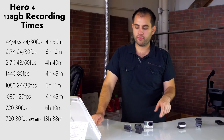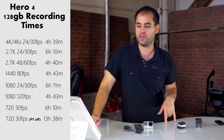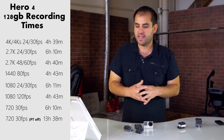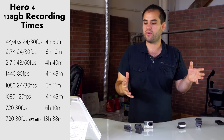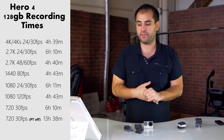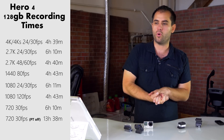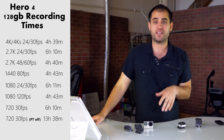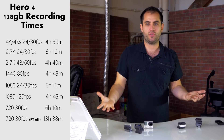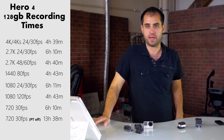1440p at 80fps gives you 4 hours and 43 minutes — I don't really use that one but included it because there's a big gap. 1080p at 24 and 30fps is 6 hours and 11 minutes. 1080p at 120fps — a great mode — is 4 hours and 43 minutes. 720p at 30fps is 6 hours and 10 minutes. If you are desperate to get as much video on a card as possible, use 720p 30fps with ProTune off — you can fit 13 hours and 38 minutes on a card. That could be useful for security recording or extended time-lapses of smooth video.